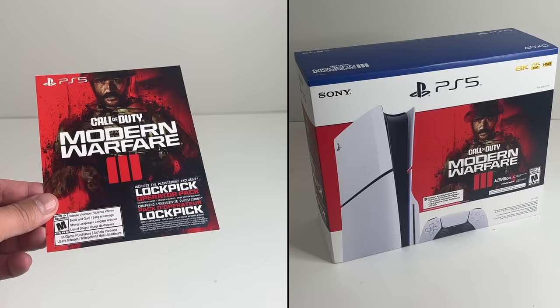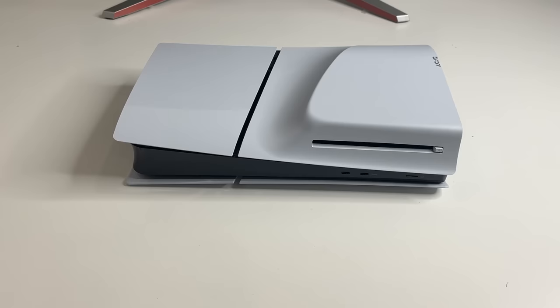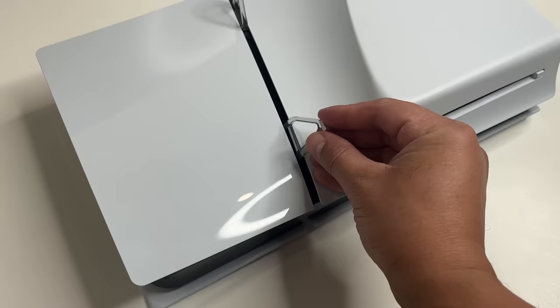With certain bundles you might also get a digital code for a full game. First up is installing the horizontal stand feet. Have the console with the disk drive facing up. The two feet sort of go into these holes — insert the back one like this and the front one like this. You might have to press them in a bit hard.